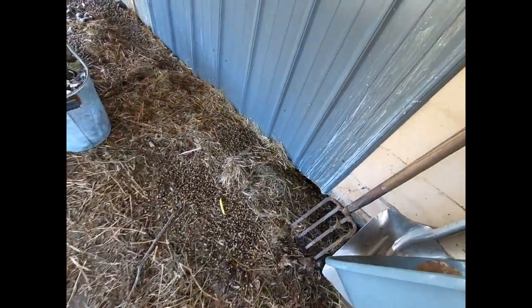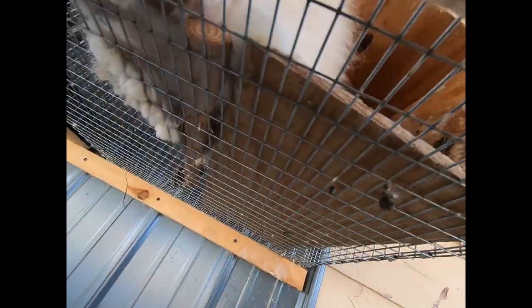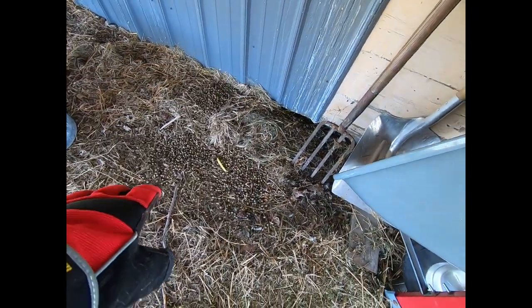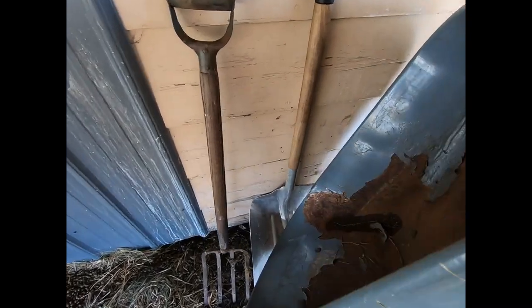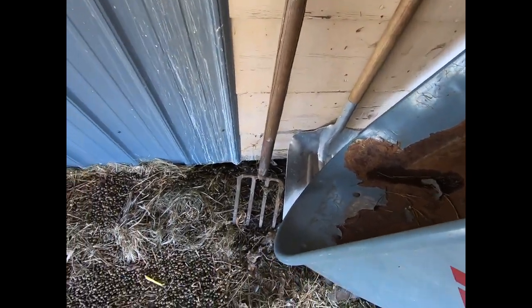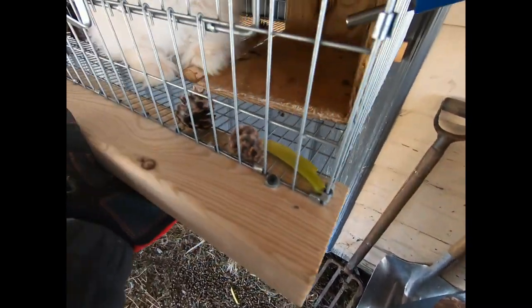The droppings come straight from the underside of the rabbit pen and drop straight down. This can easily be cleaned up — we have our wheelbarrow right here, our shovel back there, and our little pitchfork to help clear everything up.